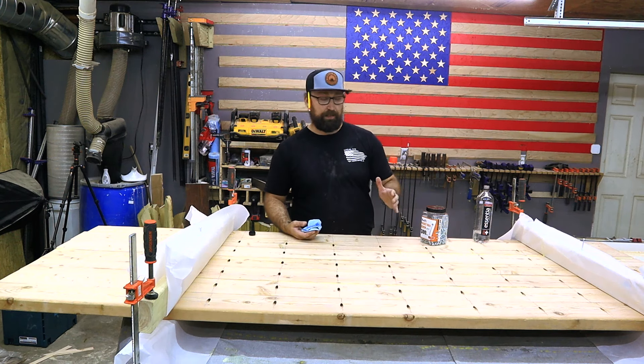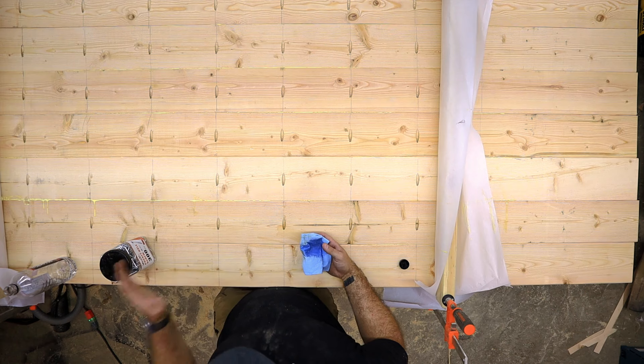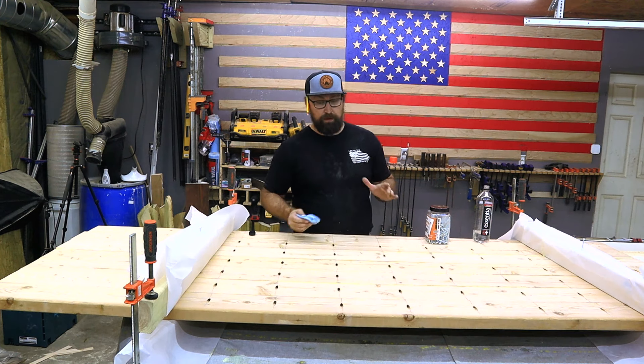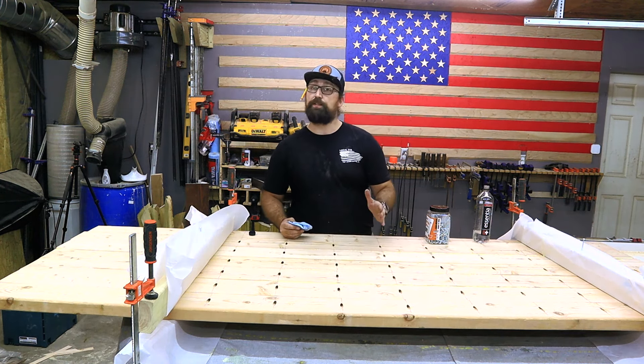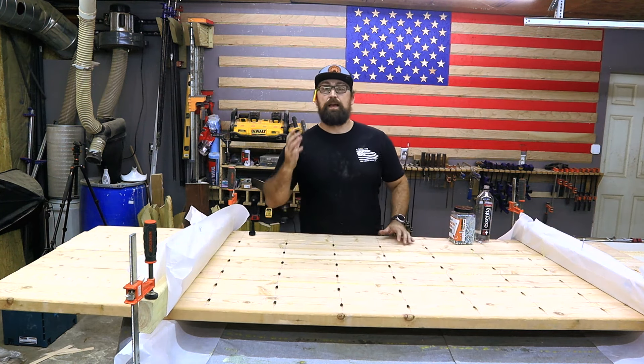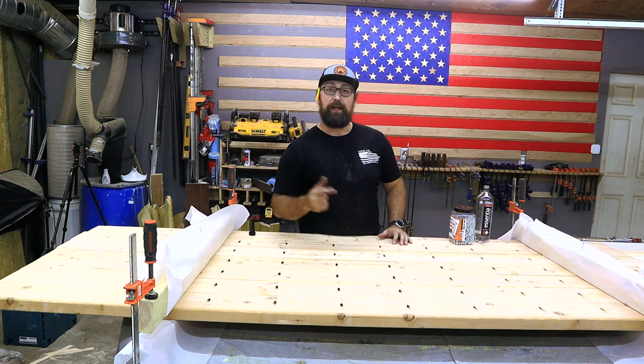Now that we have all of these pocket holes in, you can see that there's plenty of glue squeeze-out. I'm going to take a wet rag and wipe all of it down so that I have to deal with less of that later on when we go to sand this thing. With all the glue wiped off we're going to go ahead and set this off to the side and let it cure while we go ahead and make the base.